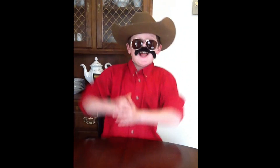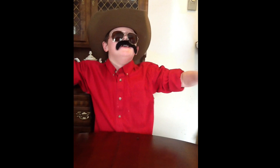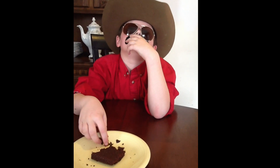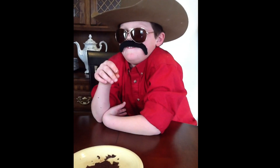Go to giveawayband.com for more reviews and giveaways, and more information about the truffle brownie mix.